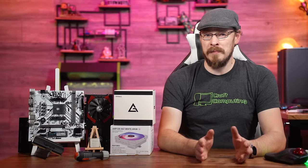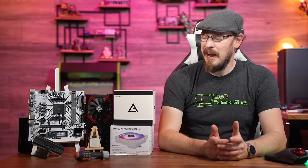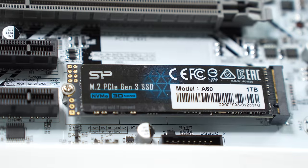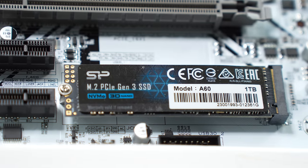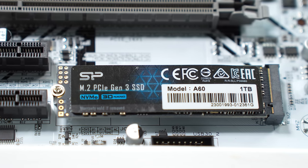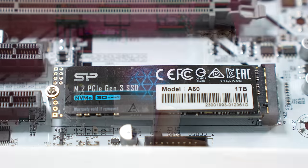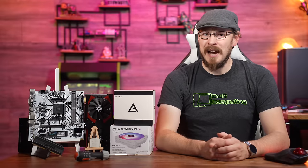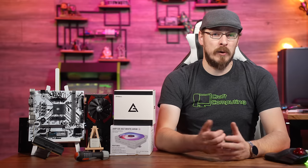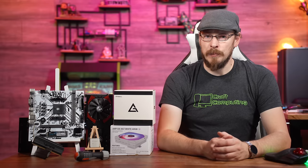If you wanted to save a good amount of money, you could pick up an AMD stock cooler for just $10 and save yourself the extra cash. For storage, we're going with the tried-and-true Silicon Power A60 1TB Gen 3x4 NVMe drive. With 1TB of space, you get plenty of storage for all the modern titles that take upwards of 120 to 150GB per installation — seriously, start using some compression in your game installs. At just about $35 to $40 on Amazon, you get all of that storage at a fairly reasonable price.